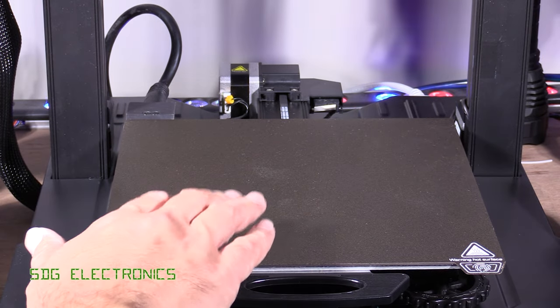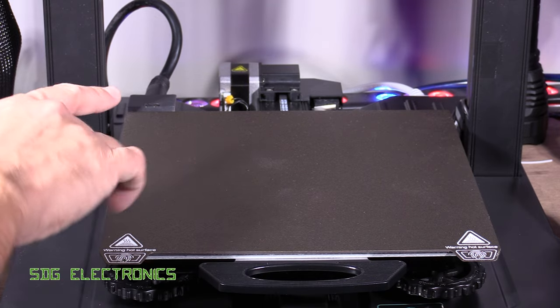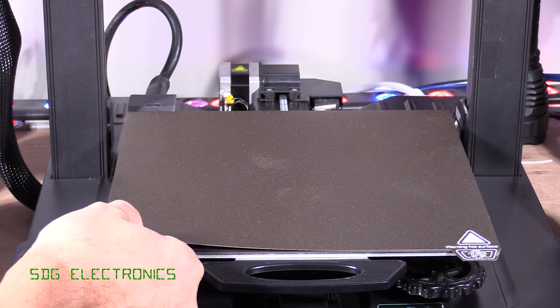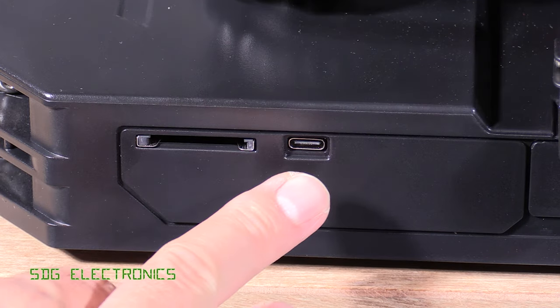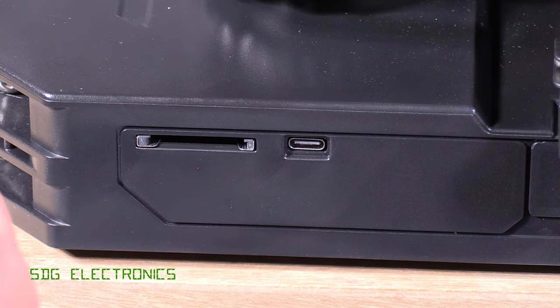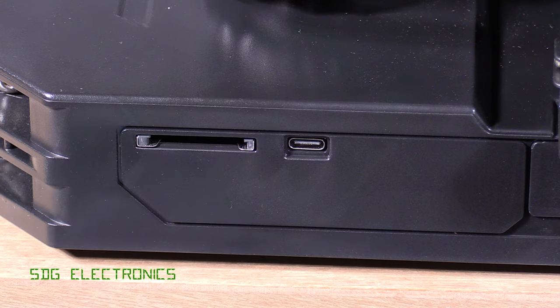We've got a new print bed which I believe is mains powered, hence the thick power cable at the back, so it's very rapid to heat up. It allows us to print up to 220 by 220 millimetres in the XY direction and 270 millimetres tall. We also have a removable magnetic plate for easy removal of 3D prints. In terms of connectivity, there's a USB-C connector for direct PC connection, plus a full-size SD card slot — a nice upgrade over the micro SD slots found on most other 3D printers, though you may need to buy a new card if upgrading.